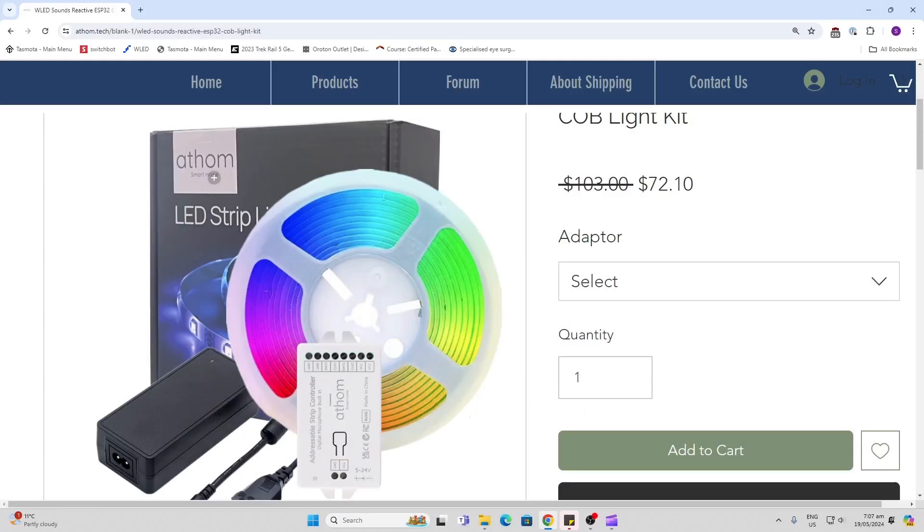For the LED strip I chose one of these kits from Atham, which comes including the LED strip plus an Atham controller pre-loaded with WLED and the power supply. As you can see, once I rigged this up behind my TV it looked really cool.